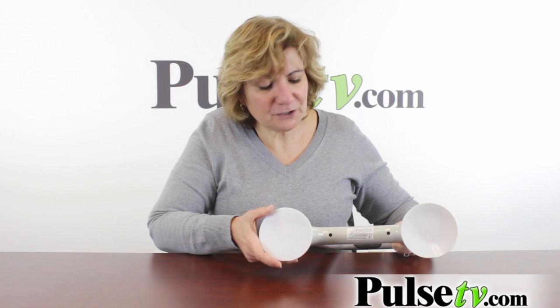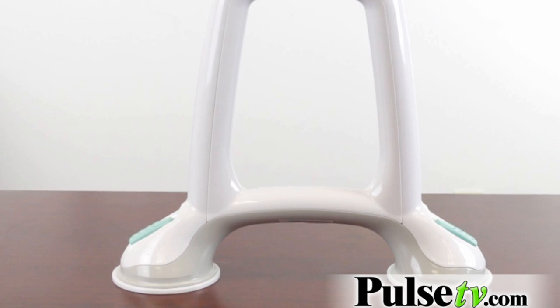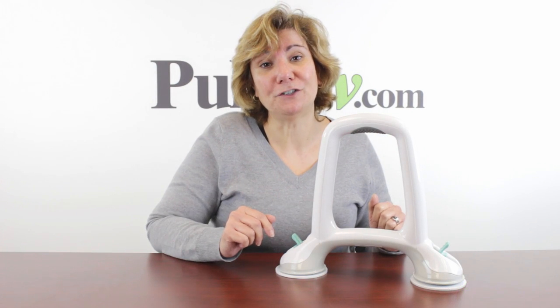The other thing is these are large suction cups, so if you don't have a tub that's at least about four inches wide on the tub part of it, you can't affix it. This is a great product and what's even better is our price. Head on over to our site, get more details, and order one or two today.